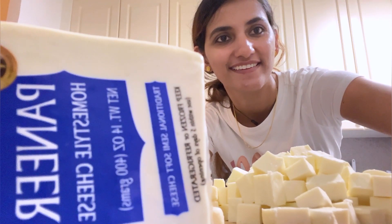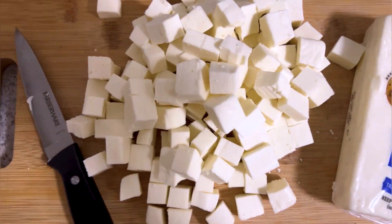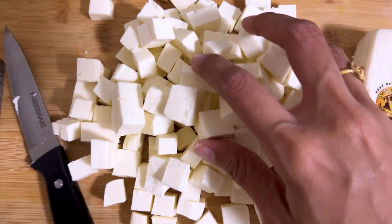Hello beautiful people! Welcome back to my channel! This recipe is for Paneer Butter Masala, my style.